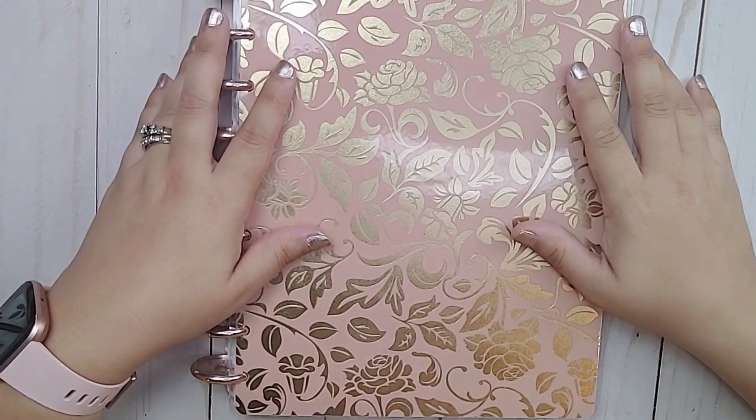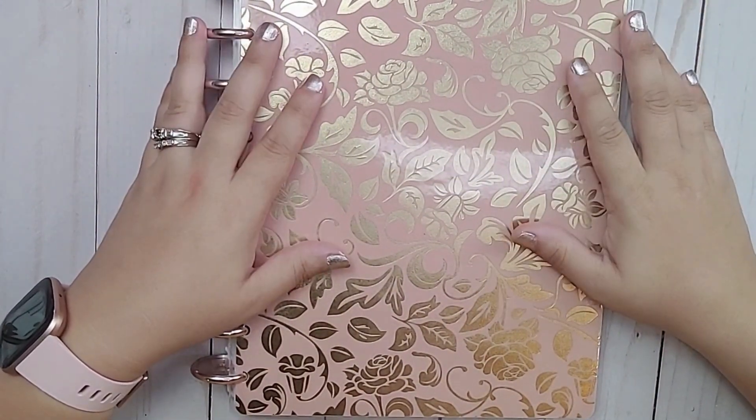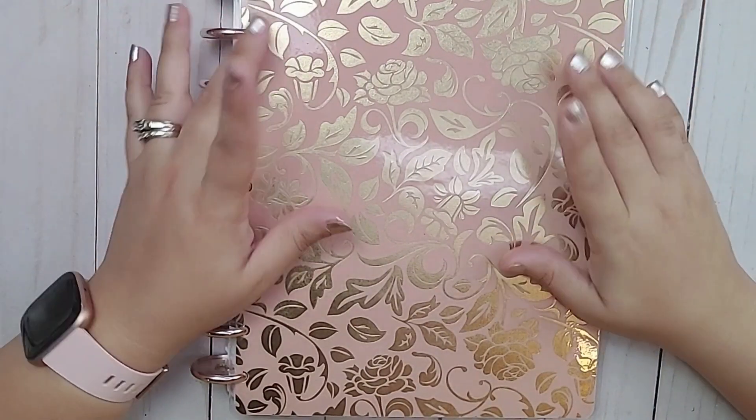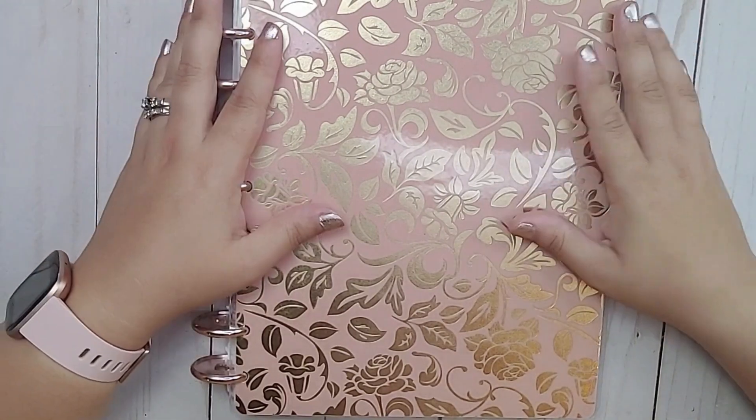Hi everyone, welcome back to my channel. My name is Melanie and this is Our Budget Life. If you're new here, thank you so much for stopping by. I hope you'll consider clicking that subscribe button and remember to like this video.